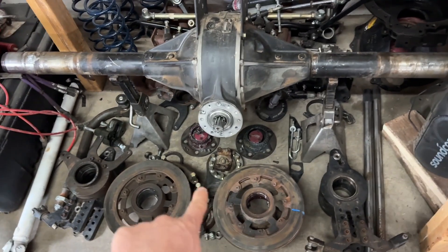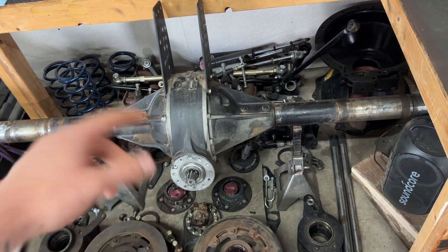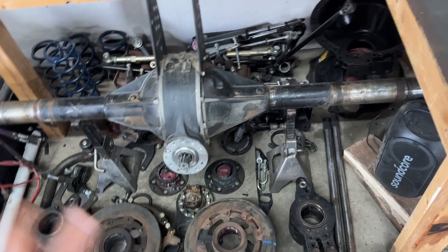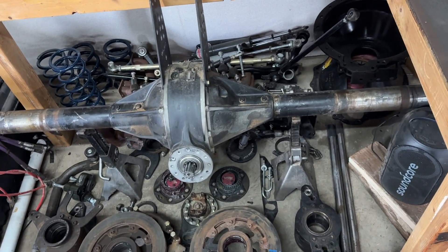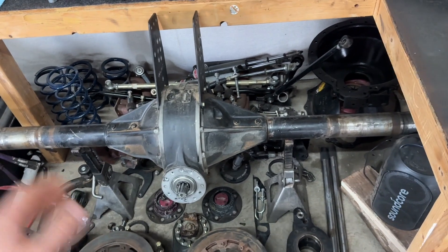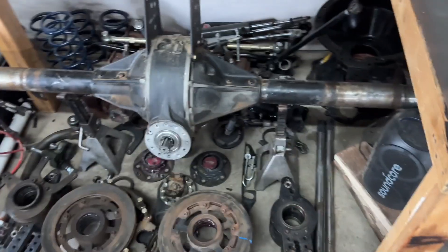They got the wheel bearings all packed with grease — you can see that. Some of that stuff was loose, so I'm glad I took this apart. Some people probably think I'm crazy for taking everything apart, but it's definitely the smarter thing to do. Because you never know what people didn't tighten up. I'll tighten everything up right.